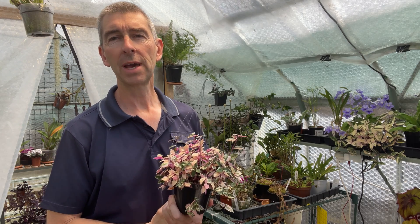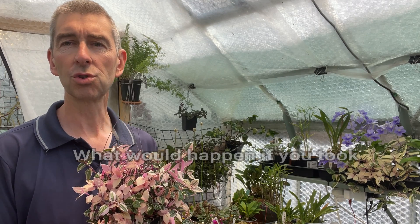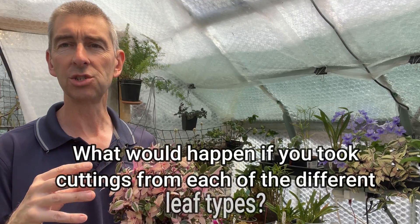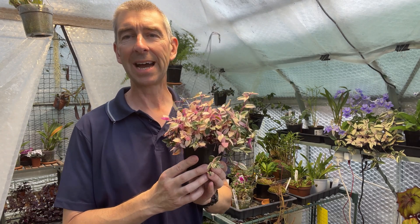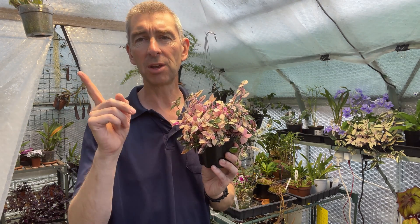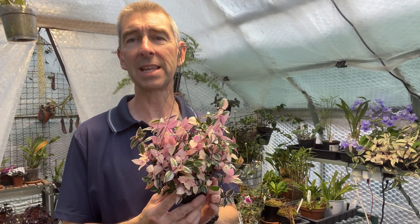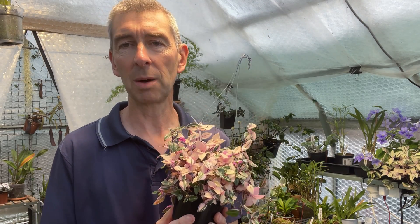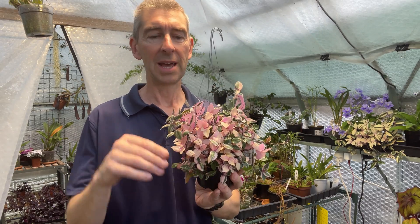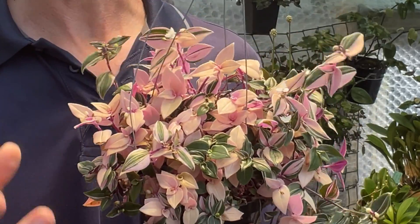We posed a question before the intro: what would happen if you took cuttings of the different variegations from a Tradescantia tricolor? By the way, if you're interested in how to take Tradescantia cuttings, it's really easy — there's a video up here that tells you how. Also, if you've noticed your Tradescantia is losing its variegations and turning completely green, or completely pink, or completely cream, there's a video up there showing you what to do about that. But getting back to our question: what would happen if we took various cuttings from all the different variegations and grew them on separately?